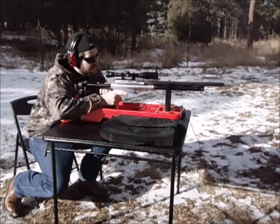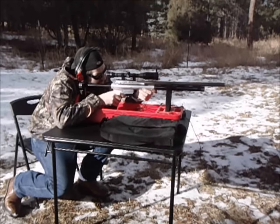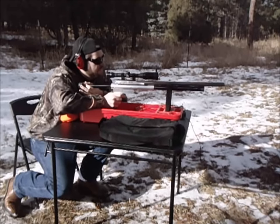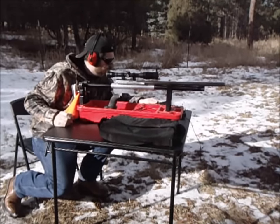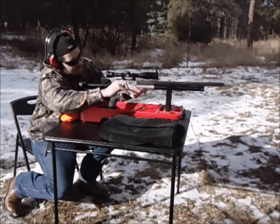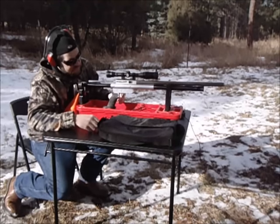Alright guys, here we go. We're going to take a test shot here. This is a 3,000 PSI fill. Let's see how she does. That was 1,024 feet per second with a 130 grain projectile. You can do the math on that one — I'll figure all the foot-pounds of energy out later.